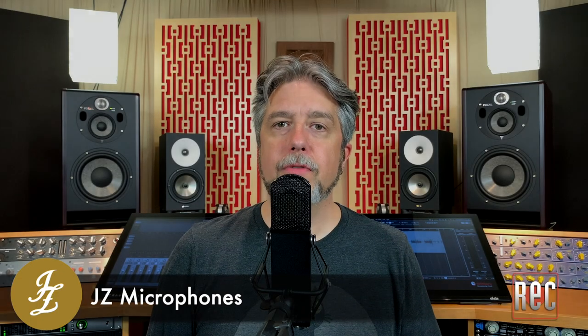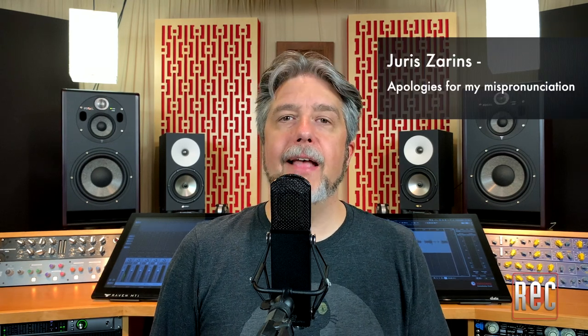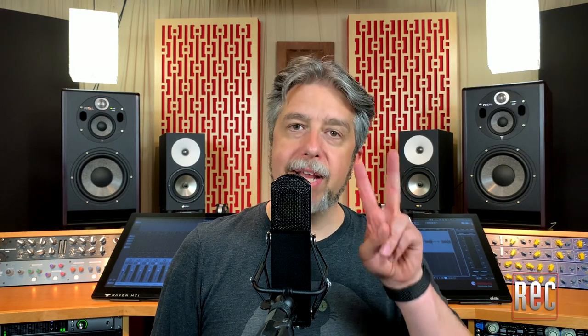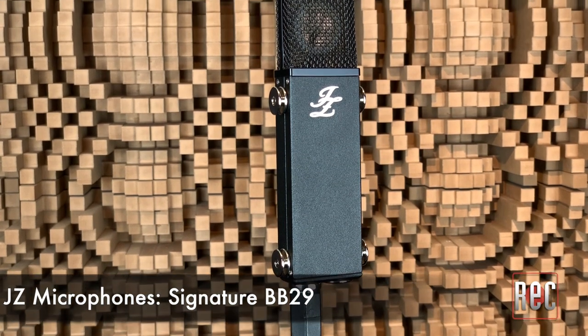Based in Latvia, Jay-Z Microphones is named for the company's founder and original designer, Yuris Jarens, who launched the Jay-Z brand in 2007 after repairing and designing microphones for other companies for almost two decades. The Signature BB-29 is the latest offering from Jay-Z Microphones, and it's the first model in their lineup to feature a custom-wound output transformer.